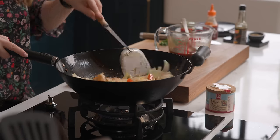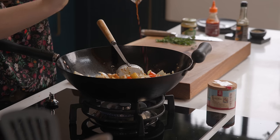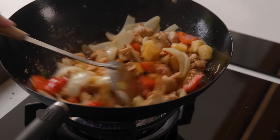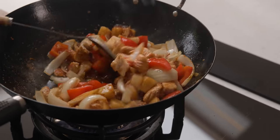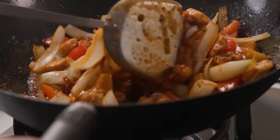With the chicken lovely and golden and those veggies still crunchy, we're going to pour over that sauce we made earlier. We're going to bring that sauce to a bubble and let it reduce down while stirring it occasionally. It should take about five to six minutes to reduce down and start looking lovely and glossy so it coats that chicken nicely.